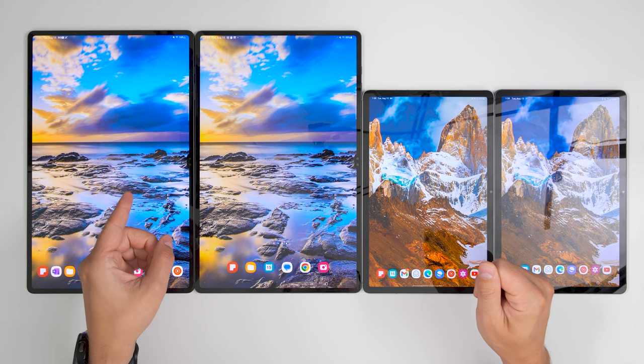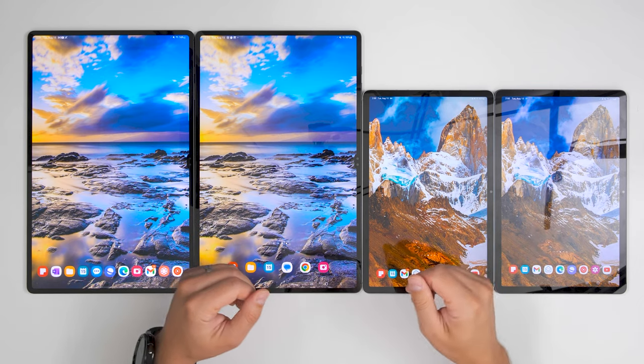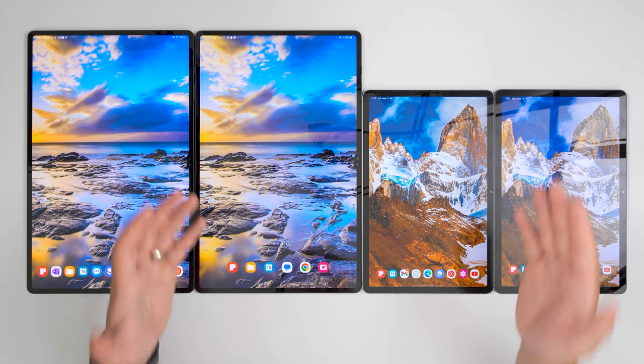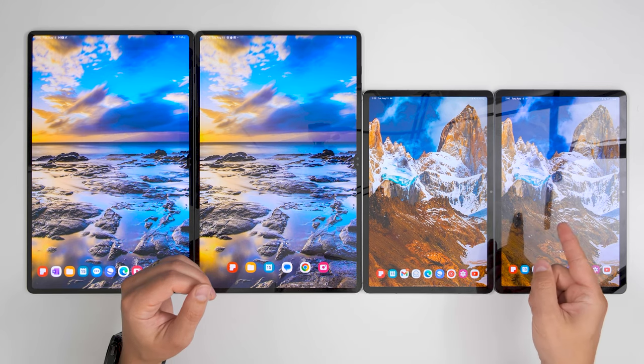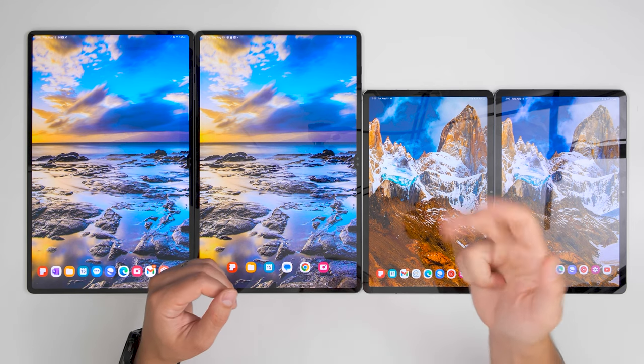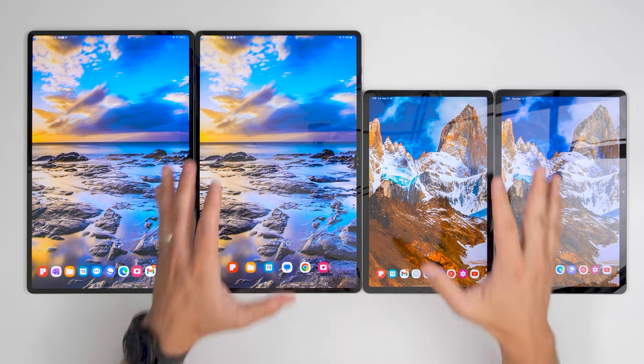This video is going to focus on the Tab S9 Ultra and whether or not it's worth the upgrade from the Tab S8 Ultra, but I have a separate dedicated video on the S9 versus S8 that I'll have linked at the end. Regardless, I'll include the Tab S9 in this video for important things like screen brightness, performance, and battery life.